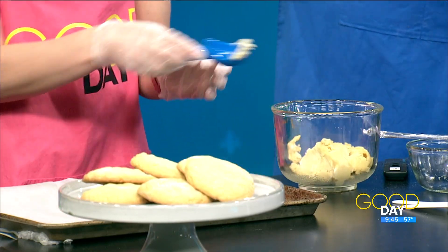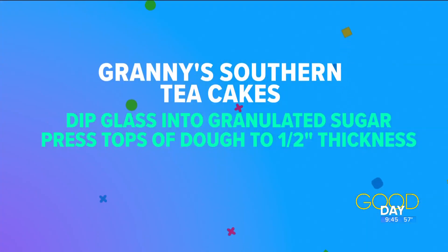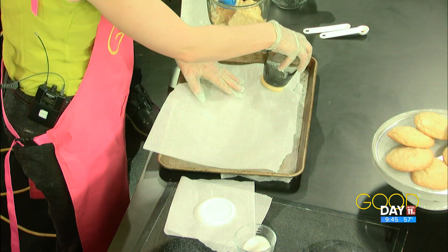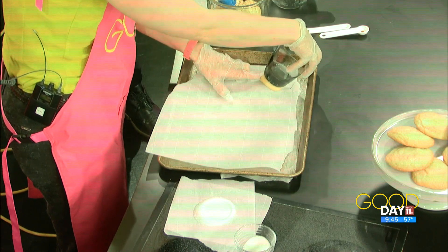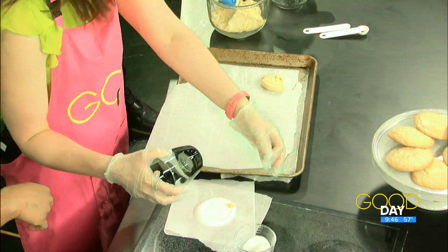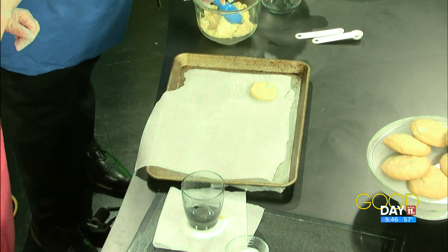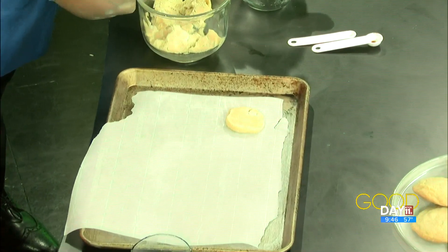Roll it in your hands to make a little ball. If you have a scooper with a handle on the side, you can just plop it out. Put it down on the sheet, then take the glass, press it in the sugar, and press down on top of the cookie — not all the way flat, about a half-inch thickness. Once you do the first one, it gets easier. It's like the first pancake — the first cookie is always a little rough. Just a little bit of sugar on top. There you go, that's better.